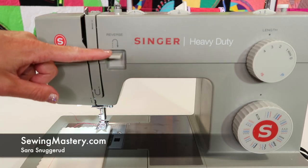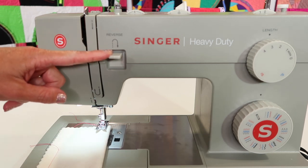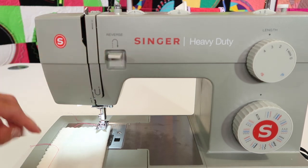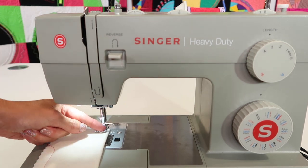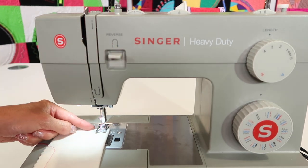I want to show you my trick for locking the beginning and end of seams. On the Singer Heavy Duty 4452 sewing machine, the reverse button is actually right here. A lot of times people start right on the edge of the fabric, and that's all great. You're going to come down a few stitches, hold the reverse button down,